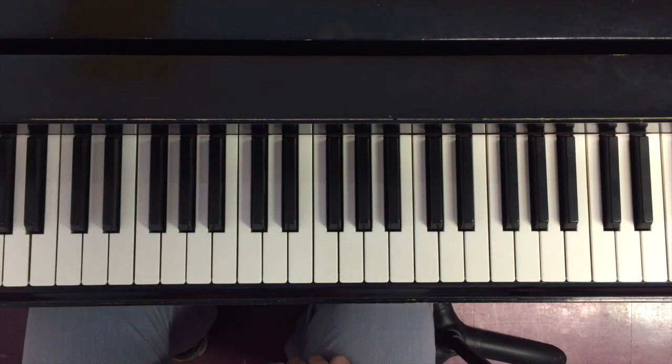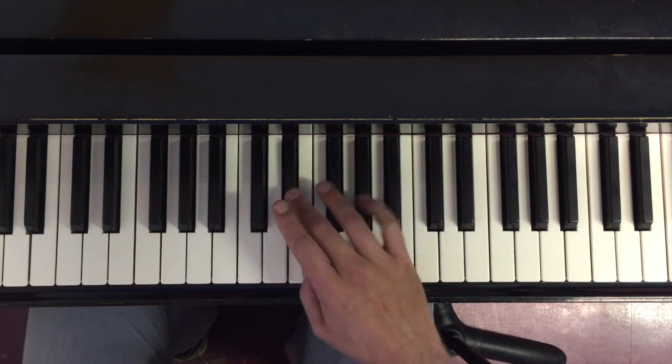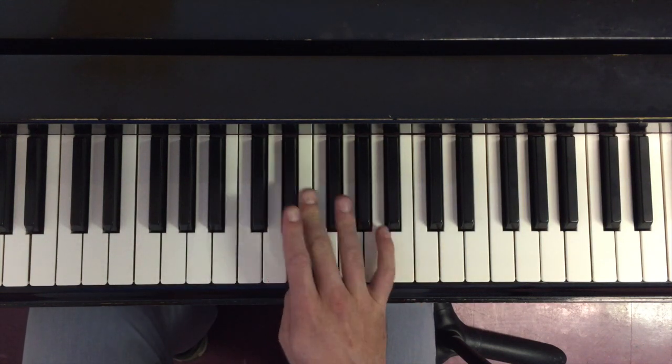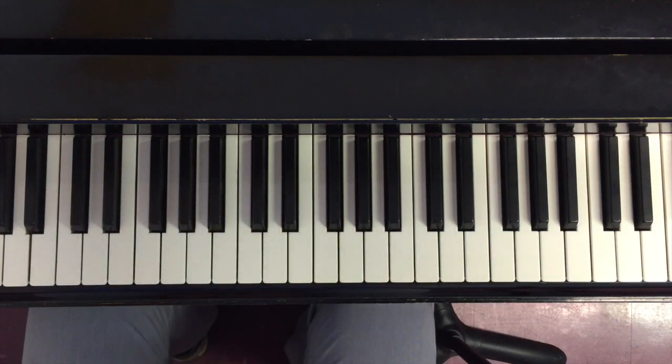So that's the basic logic to scale finger transitions: when you're going from a black key to a white key, those are the best and most natural places to do the thumb crossing or finger crossing over that you need to do in order to execute a scale correctly.